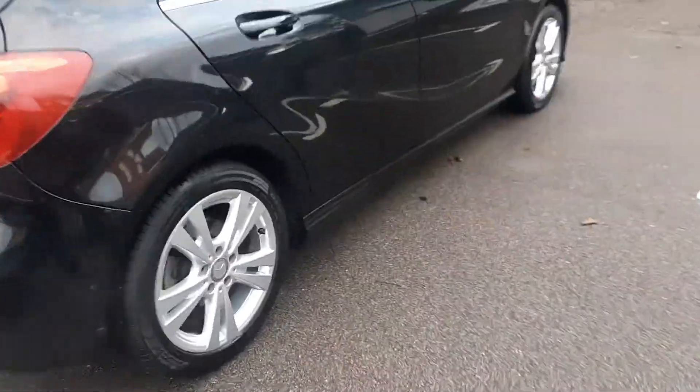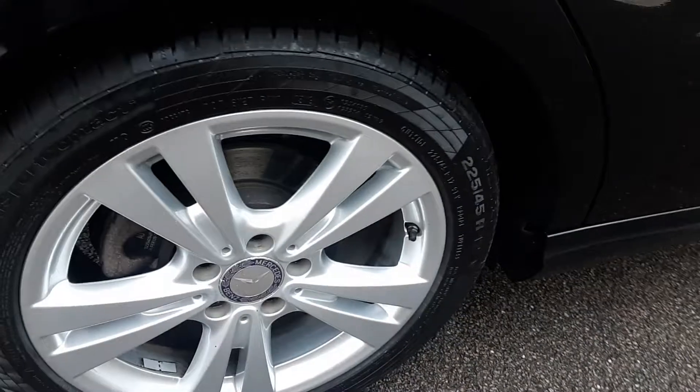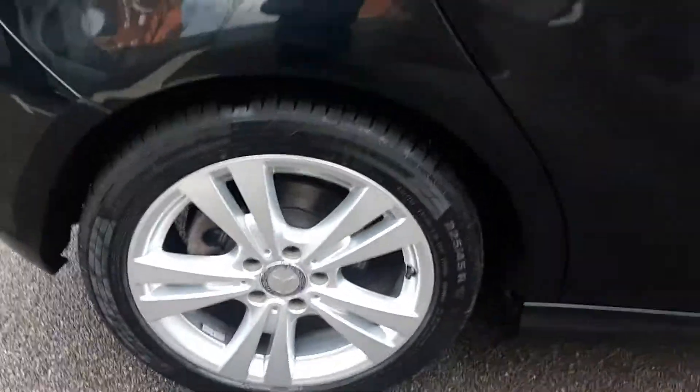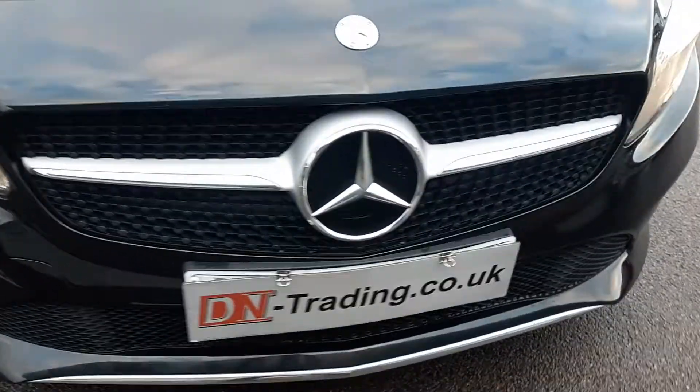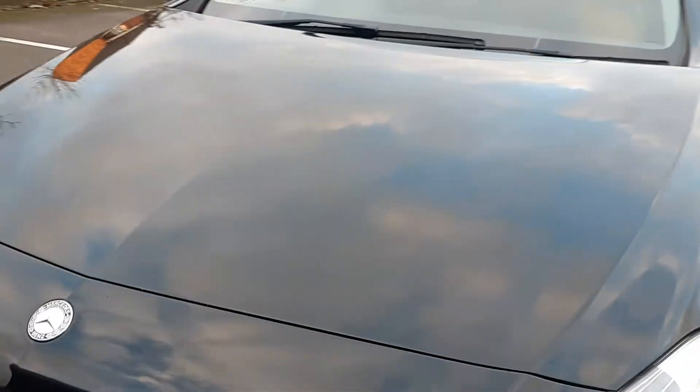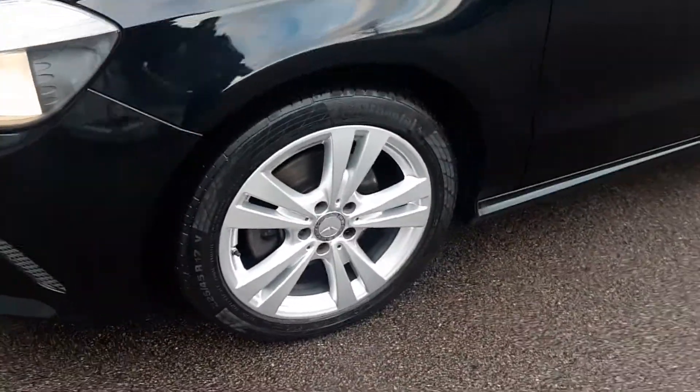Starting from the outside, it's all original. Got the Continental tyres which are really good, all the same tread all the way round. 225/45 17-inch alloys. Paintwork is very good for the year. It's only done 30,000 miles and had one former keeper.